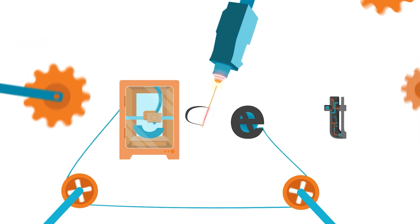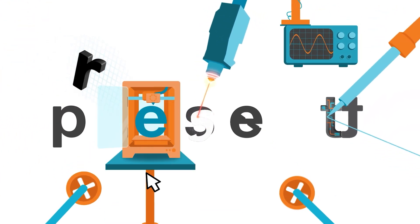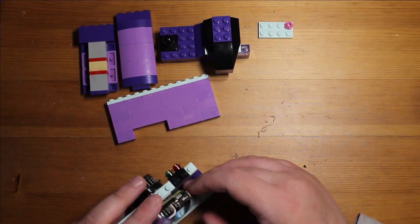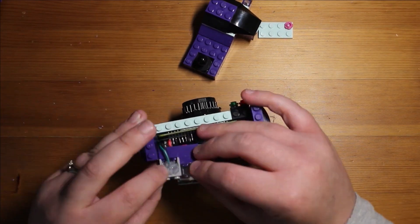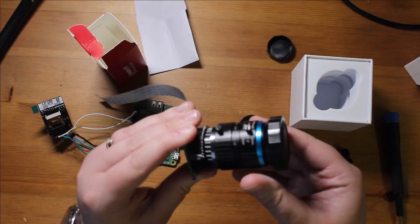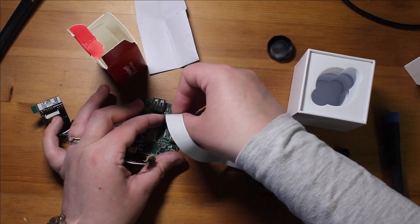Hi, welcome back to Element 14 Presents. I'm Katie and in today's episode I'm going to be playing with LEGO again. Back when I started with these project videos, my first project was a Raspberry Pi LEGO camera. If you haven't seen it, I'll put a link below. I basically took a Raspberry Pi and the HD camera and built it inside a LEGO shell to make a working LEGO camera. I really enjoyed mixing electronics with LEGO — it was great fun.